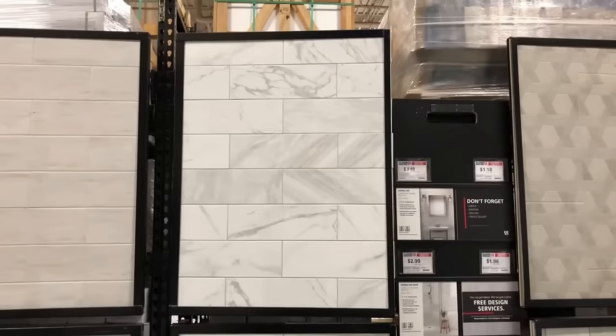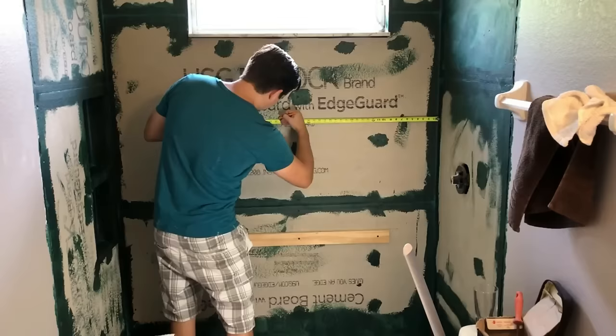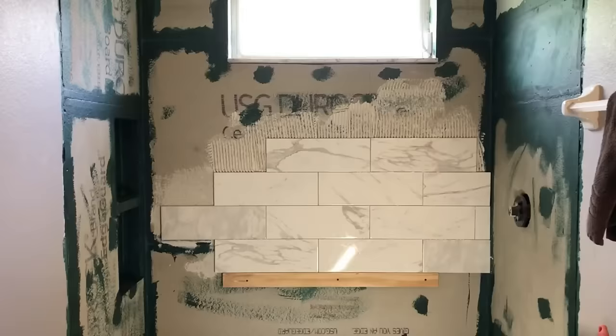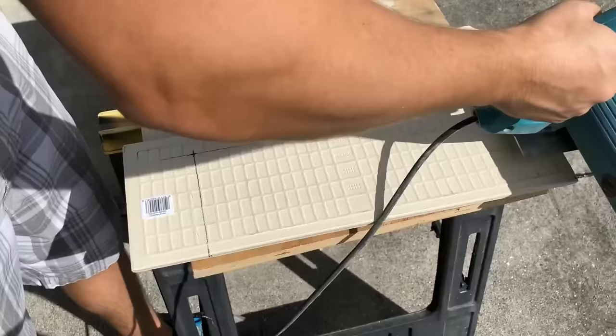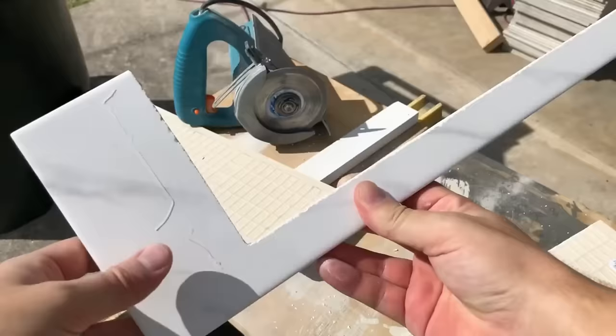We bought our shower tile from Floor and Decor and began the tiling process. The key to tiling a shower is making sure you measure and plan everything out before starting. Then it's just a time-consuming process to tile all the walls. It took me a really long time to finish because of all the cuts required by the style of tile I used, but eventually it was all done.